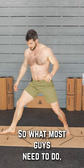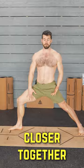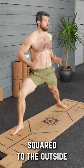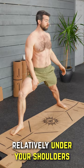So what most guys need to do, first off, you need to bring your legs closer together. This allows you to get your knee right above the ankle, keeping your hips square to the outside and your butt relatively under your shoulders.